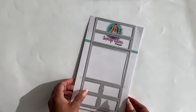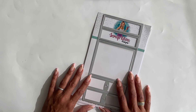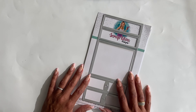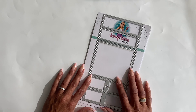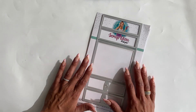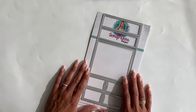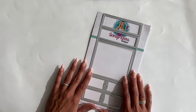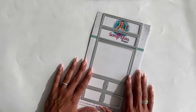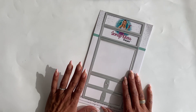If you're not following my design team members, please check the description box below — I will link them in there so you can check out their channels and be inspired to see what they've created with this die set. This die set is the largest die set that I have in my store to date. It's a lot of dies, a lot of pieces, but it creates a really fun project.